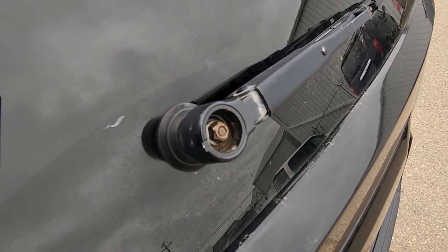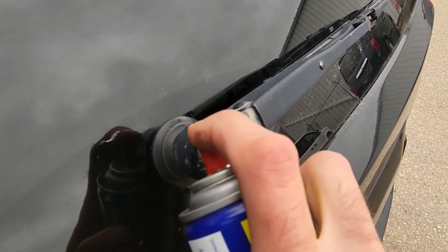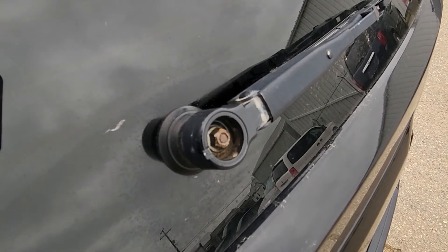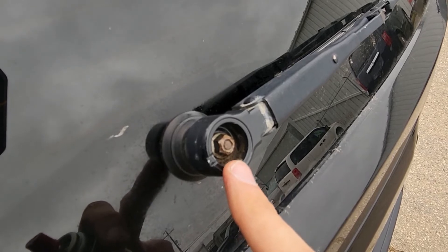Once that cap is off, it's always a good idea to use a bit of WD-40 on that screw, and then all you will need is a 10 millimeter socket and ratchet.